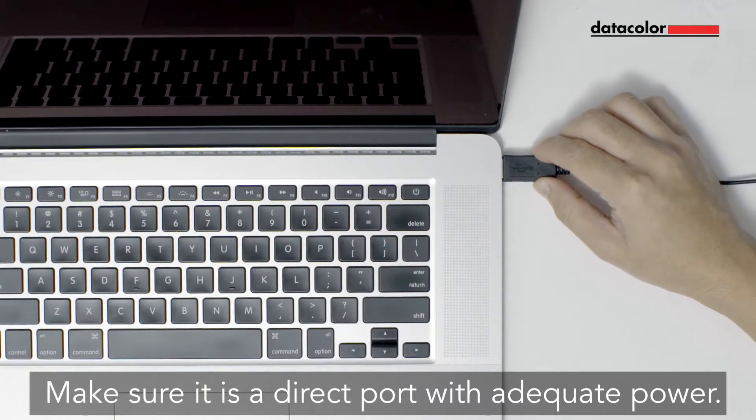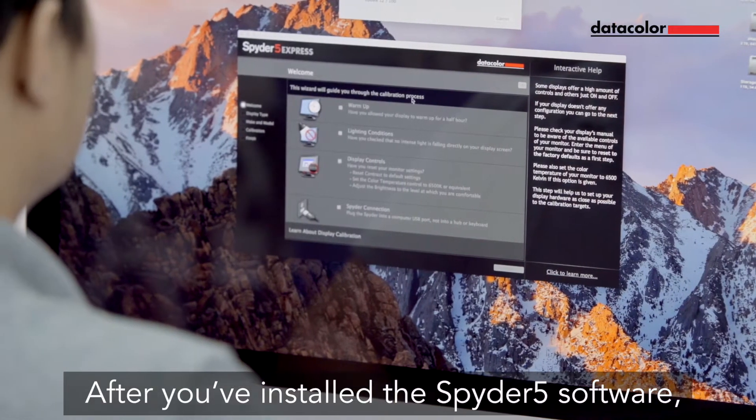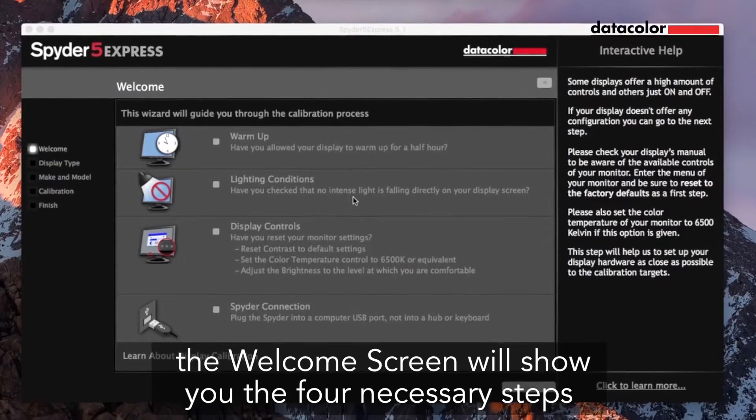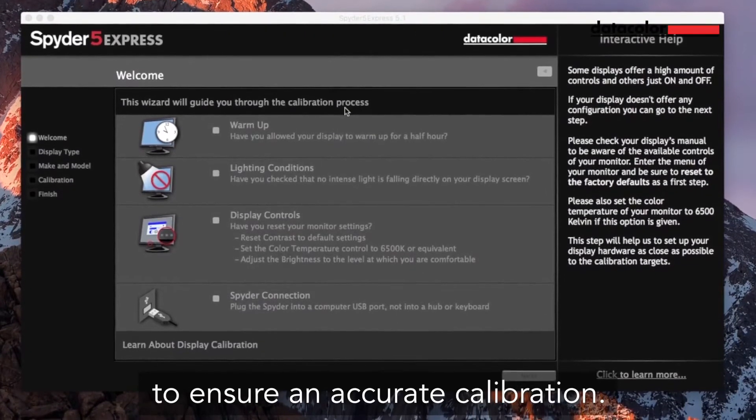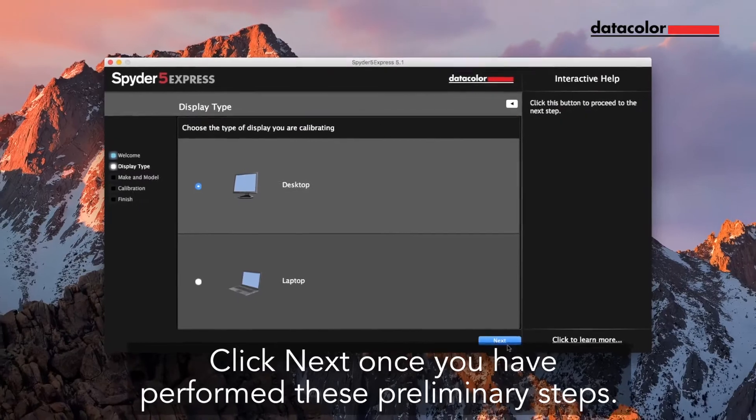Make sure it is a direct port with adequate power. After you've installed the Spyder 5 software, the welcome screen will show you the 4 necessary steps to ensure an accurate calibration.